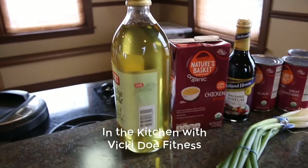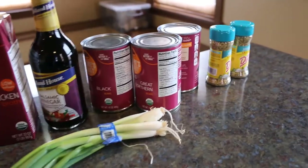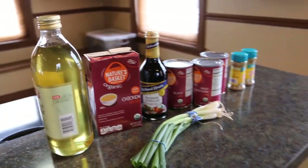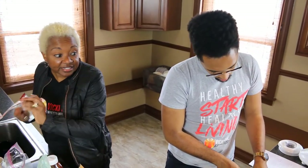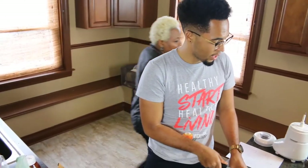We are in the kitchen with Vicky Doe Fitness and today we are going to be cooking our black bean burger protein style. This is one of our absolutely favorite new recipes. Whether you're vegan, vegetarian, flexitarian, or if you just love trying new foods, we have a completely plant-based delicious burger recipe for you.